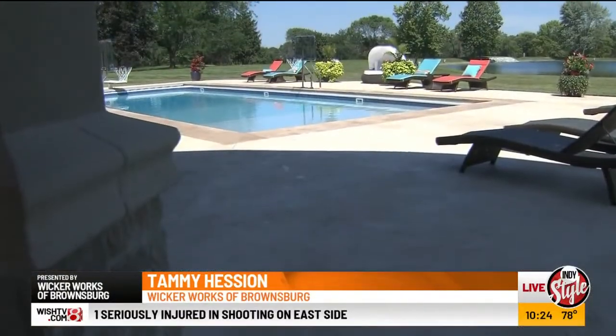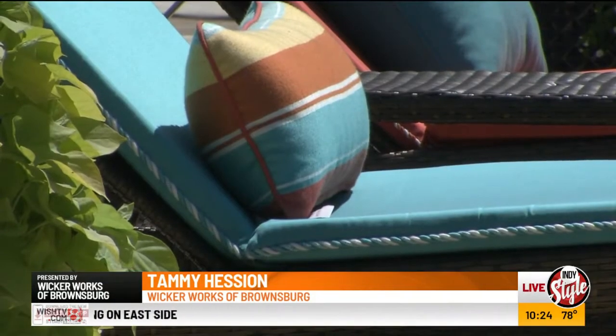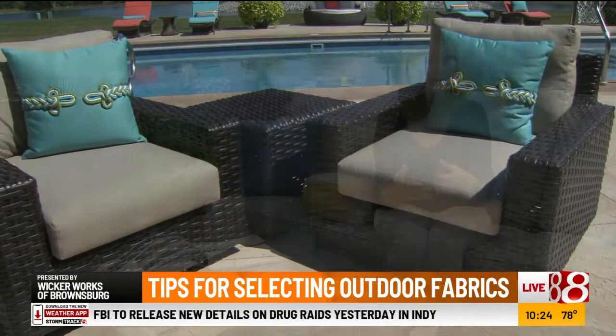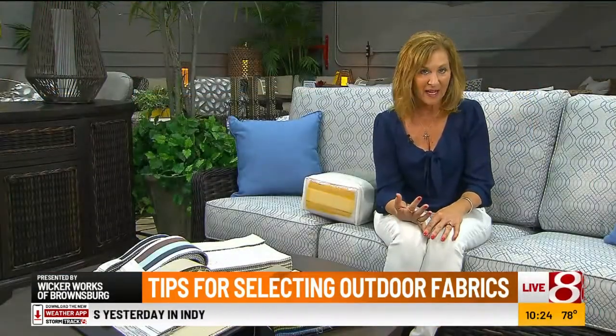Hi, this is Tammy from WickerWorks, and as everyone knows, it's really hard to deal with Mother Nature. We know the sun is really, really hard on fabrics, and so when you're getting outdoor furniture, you want to make sure that you get solution-dyed fabric because the solution-dyed fabric does not fade.